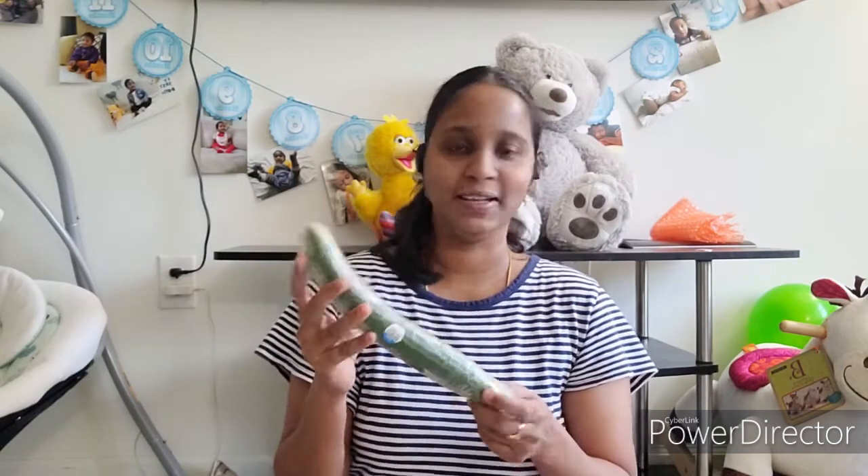You guys know cucumber is very good for health, diet, and face, and it helps keep the body cool. Today I'm going to make my facial and help with anti-pigmentation and acne. The cucumber keeps the face very cool, and it helps get rid of redness and pimples.